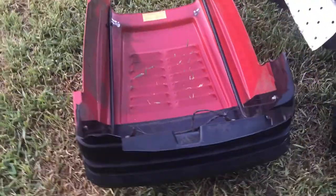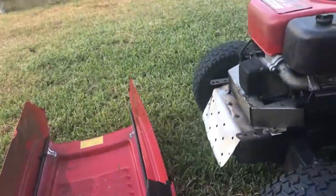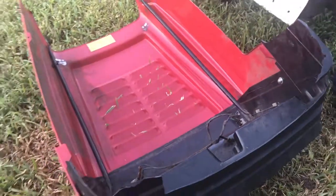This is the current problem. The hood of the lawnmower is broken in several parts and there is no way to attach it to the lawnmower anymore because the parts have been broken.